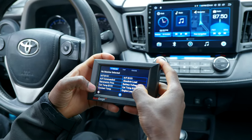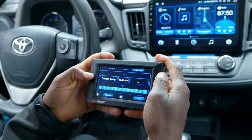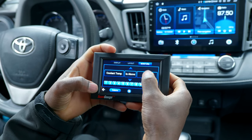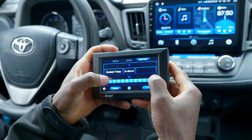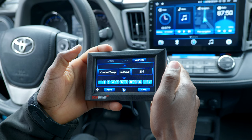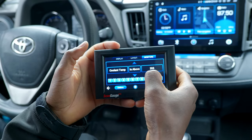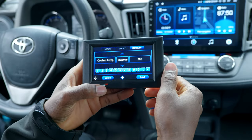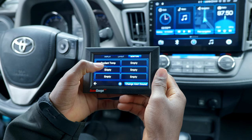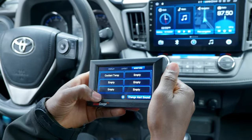Let's say you pick the first alert sound, then choose a setting to set an alarm — for example, coolant temperature. You can set the condition: coolant temperature is above a certain value. Let's say 205 degrees, because the cooling fans turn on at 203 degrees. So if the alarm goes off, you know something is wrong because the fans should have kicked on at 203 degrees.